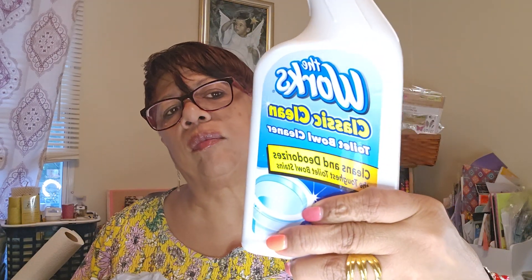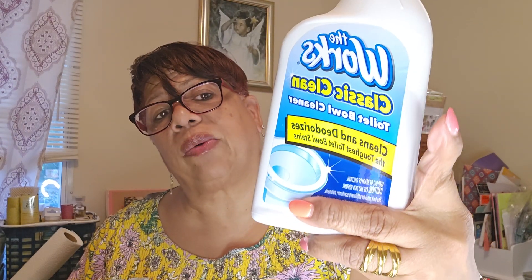I wish they would put this in a squirt bottle but I can't find it in one — it's The Works toilet bowl cleaner. I only got one. I guess I can buy a squirt bottle and transfer it. The Works is great for toilet bowls, especially if you're on well water and have rust around the surface — it cleans it up really, really good. That big container was only $1.25.